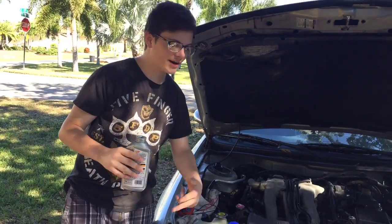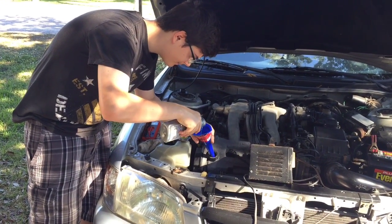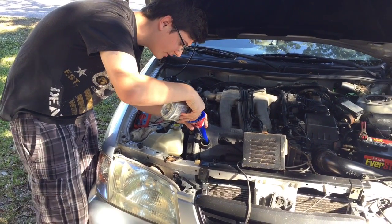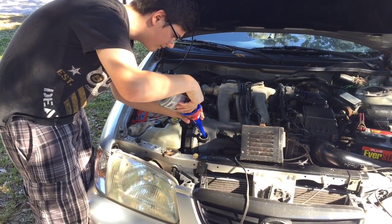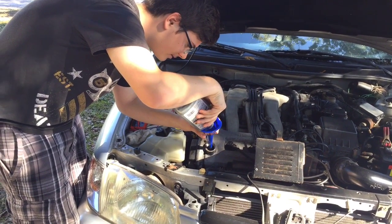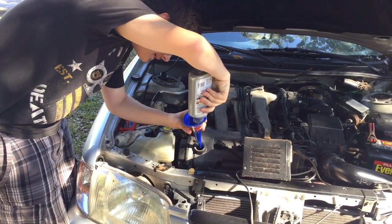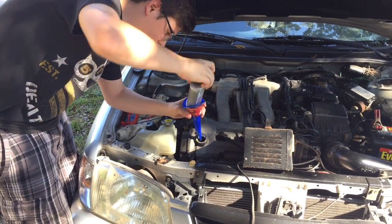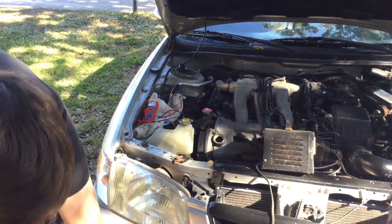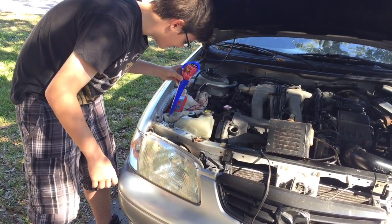Adding the stop leak right now — let's hope this works. Going to pour in the full bottle, getting every last drop in there since I paid eight dollars for this stuff. I wasn't able to find the dye like I said earlier, so I bought this instead. It has a higher viscosity and I'm hoping it'll help stop the leaks.